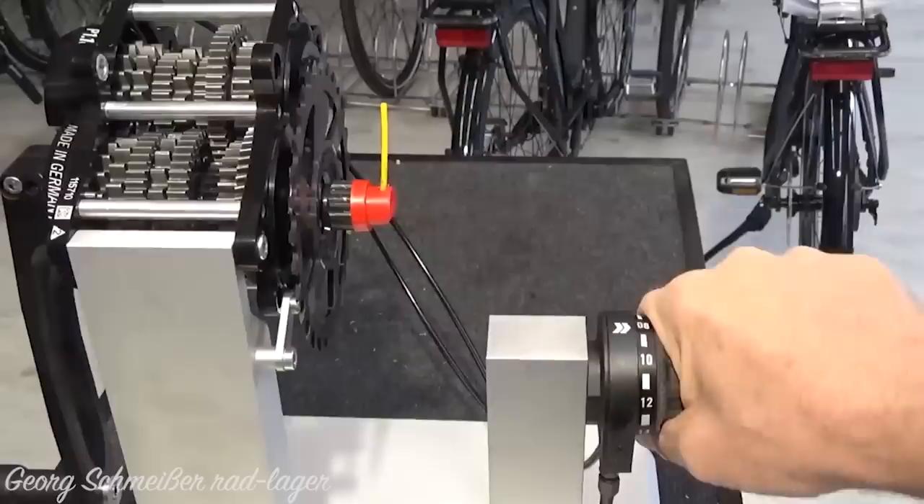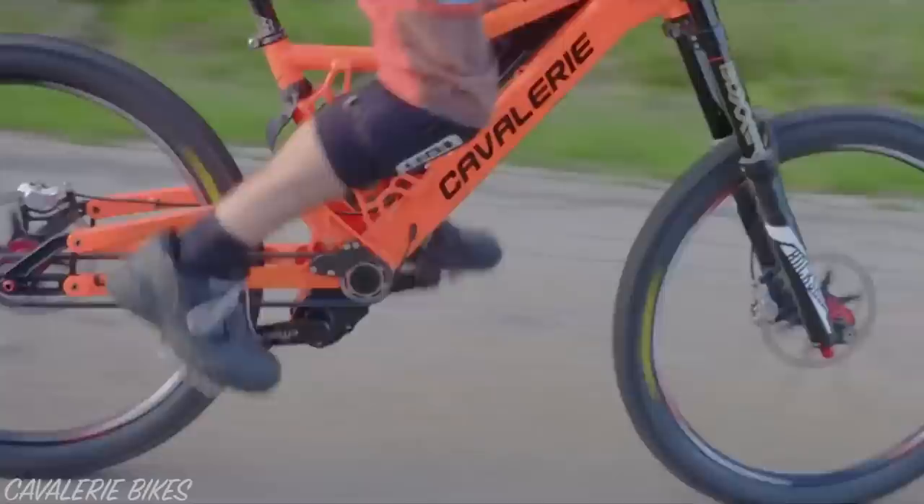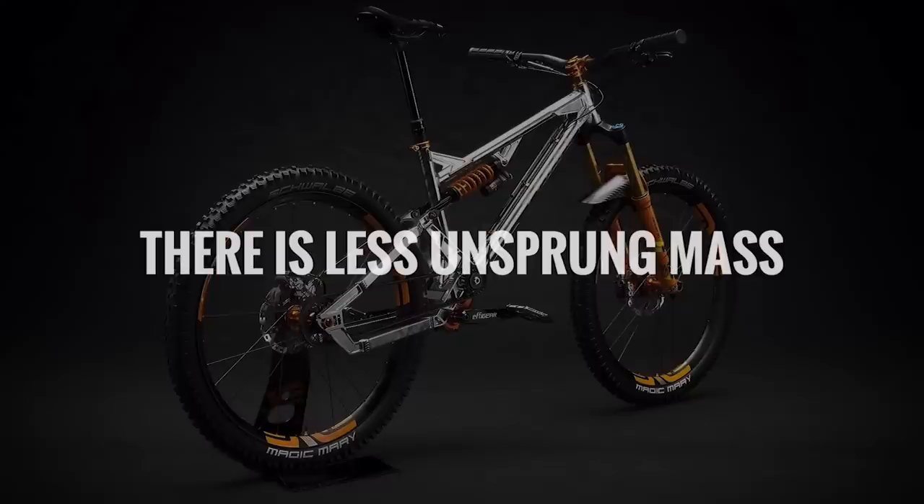Number six, there are instant gear changes. You can make gear changes without pedalling, and you can even shift up to the harder gears at maximum power. You will need to back off on your power for a fraction of a second when shifting down though.